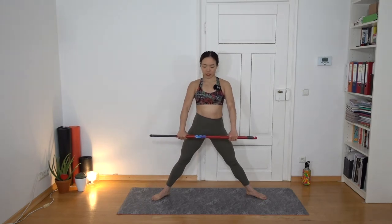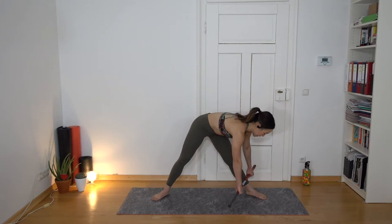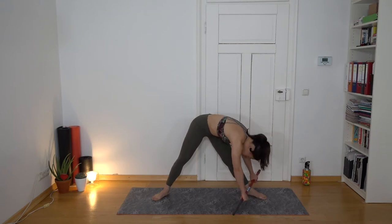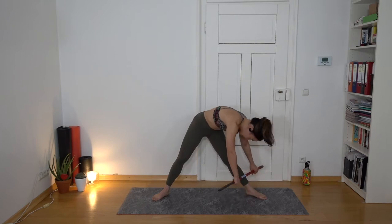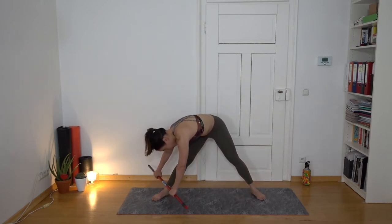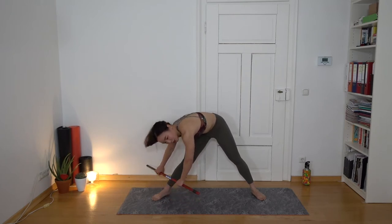Still in the wide-leg position, hold the broomstick and turn to your right, then roll it down your leg and hold the stretch. Feel the stretching in your hamstrings — the back chain of your leg. Then switch to the other side.